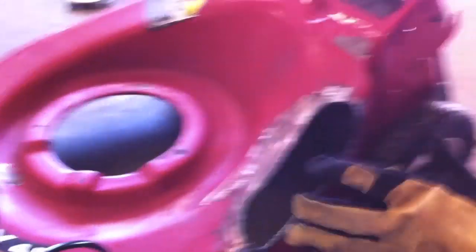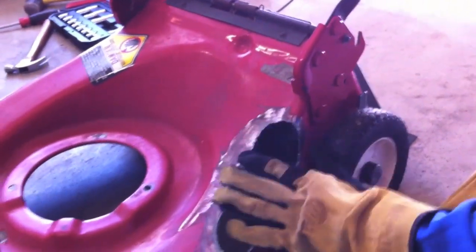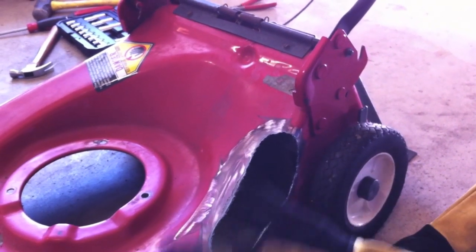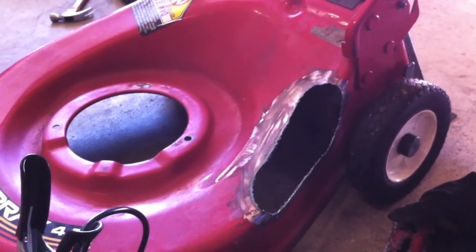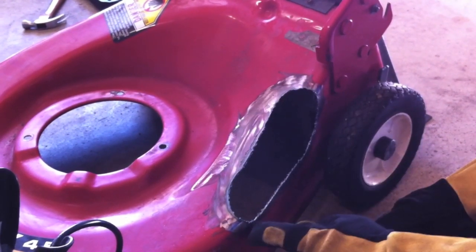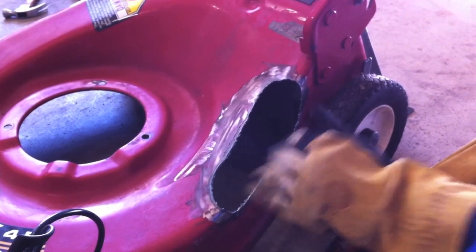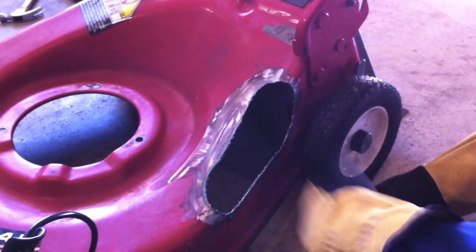What I'm going to do now is go ahead and grind it and dress it up, make it look a lot nicer. Again, this is my very first project, so it's not going to look probably the prettiest. When I'm done welding it probably won't look the prettiest, but it's my first project — give it a shot and see what happens. The most important thing is really to get this down to bare metal, so when I actually do the welding it's actually sticking — it's got something to stick on to. So I'm going to go ahead and grind it down a little bit.